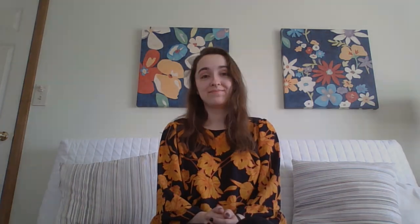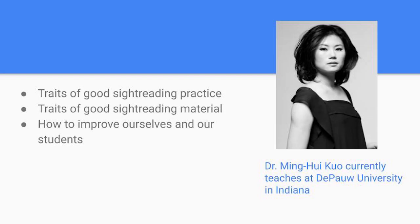So why do we sight read? Most of you know the answer, but it bears repeating. We sight read to practice reading. We want to be able to learn music faster and sight read on a gig, if needed. And my personal favorite part about sight reading is that you get to hear a brand new piece of beautiful music every day, coming from your very own hands. Sight reading is a broad skill set that has some similarities between instrument families, but other issues that are unique to mallet percussion. Today I'm going to cover traits of good sight reading practice, traits of good sight reading materials, and how to improve ourselves and our students.